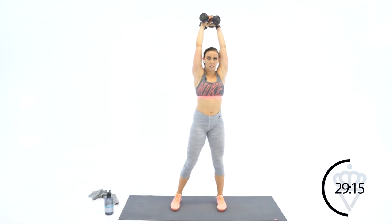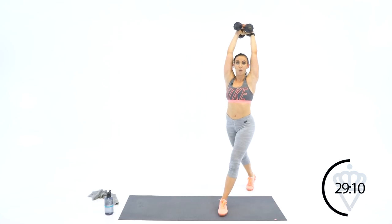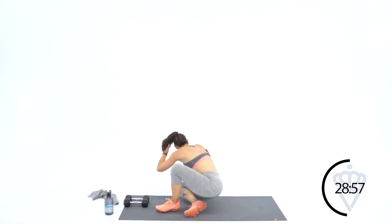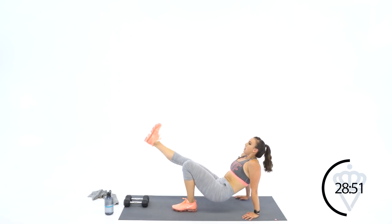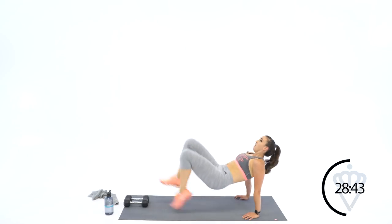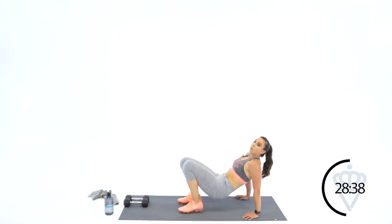Big deep breath. Modification — just take it here. If you don't need a modification, I need you to go all the way down. One, two. Another modification: keep your dumbbells here. Three and four. Your cardio is crab walk kicks — one leg up, kick, switch, kick, switch. Four reps to start. Modifying: kick, one, two, three, four.